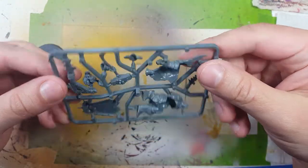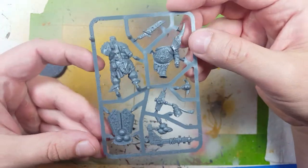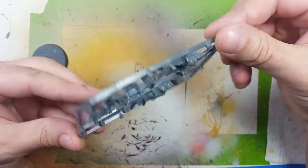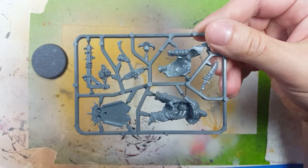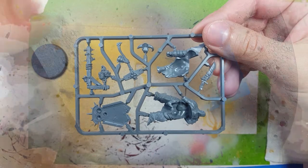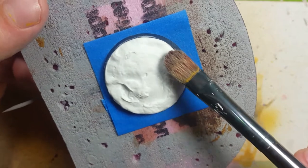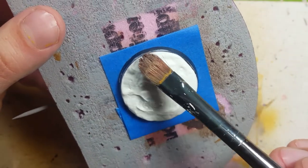Hello everyone and welcome back to my channel. Today I'm going to go back and do the Lord of Blights again. The first one didn't sit well with me as I was trying some stuff that was new and overall it didn't turn out well, so I'm going back to the Lord of Blights. This time I'm going to paint it to the best of my ability with the techniques I know that work well.